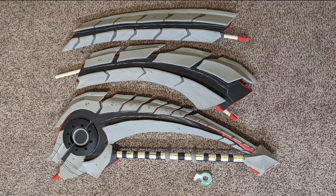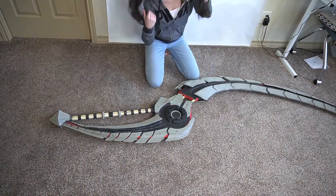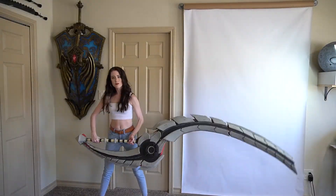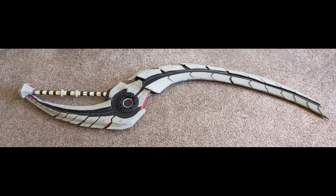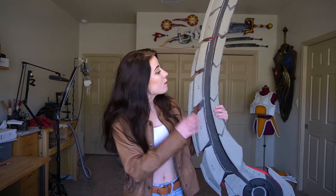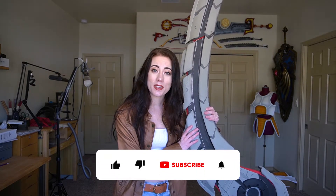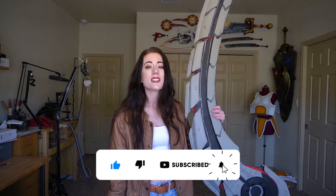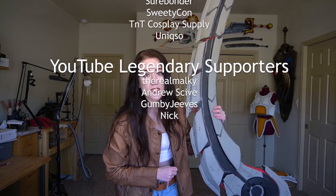Here are all the pieces individually, as well as a little video of how I put them all together. And that guys is how I made the Omidron blade from Monster Hunter. I hope you found this video helpful — let me know in the comments, like this video, and subscribe to the channel. A big thank you to all of my sponsors and legendary supporter members here on YouTube. I'll see you for the next tutorial for the Omidron blade, which will be how I painted it — so stay tuned! Much love!